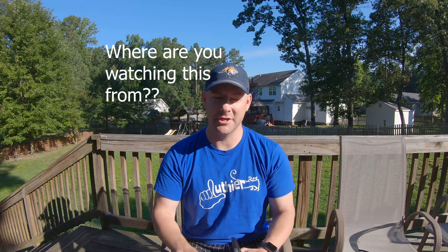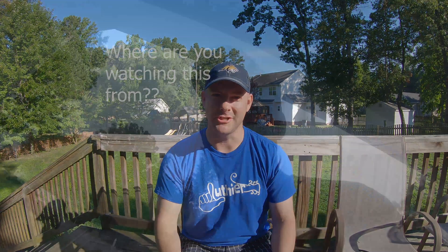At the end of the build portion of this video, I'll tell you exactly what we're going to do to commemorate that 100 subscribers. If you're already a subscriber or a new subscriber, go ahead and post in the comments below where you're watching this video from, because I'm curious to see where I'm reaching.